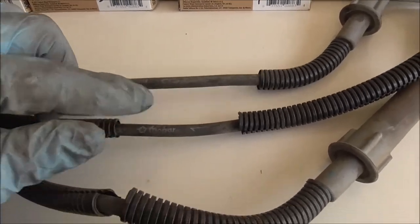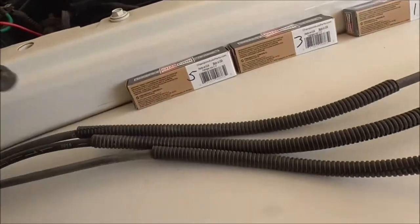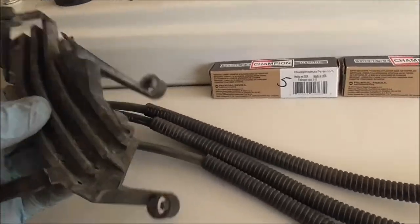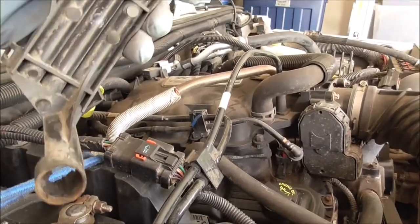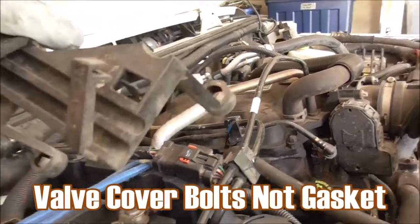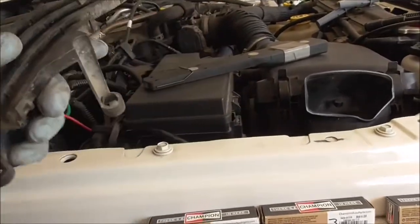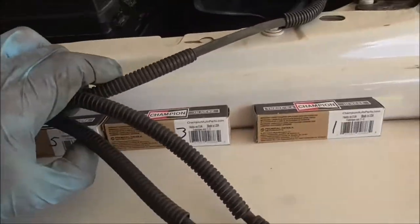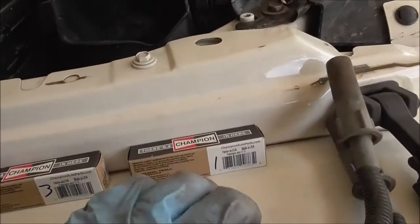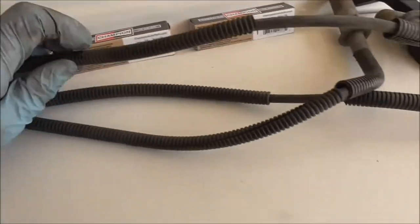If you have factory wires they have the numbers on them. The bracket you pull off also has one, three, five labeled so you know how they go through the grooves. Be careful because mine's brittle and that back one's dangling by a thread. Make sure you know how they go on the motor itself — one, three, and five if you're looking at it this way. I'm going to lay these out for you and give you the lengths of each one.